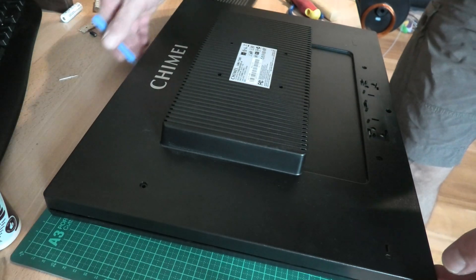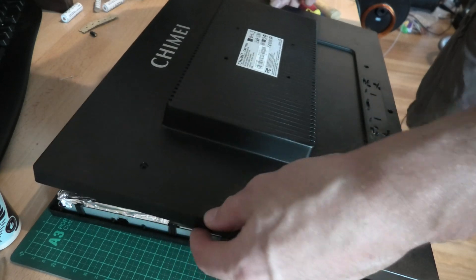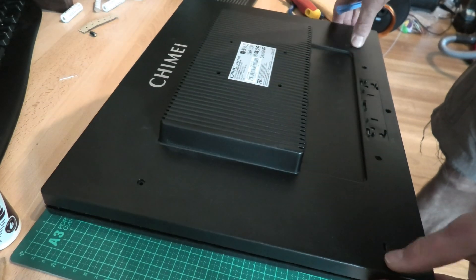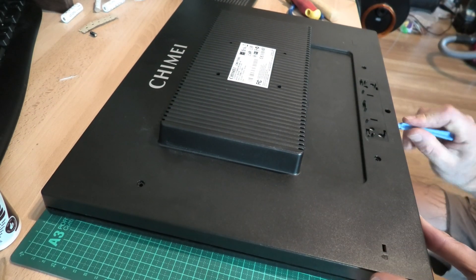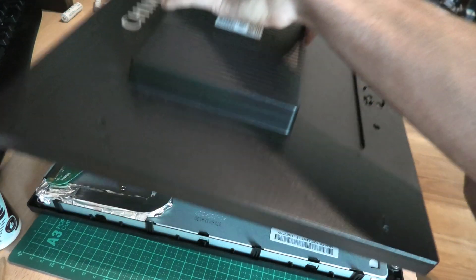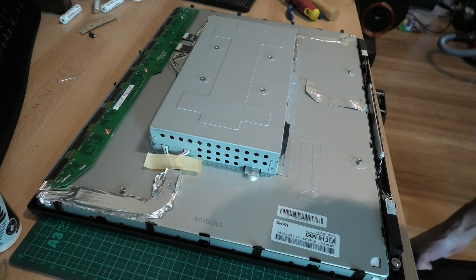Once you've run around all the edges here and unclip the plastic, it should pop off. And there we go, getting a little bit closer.